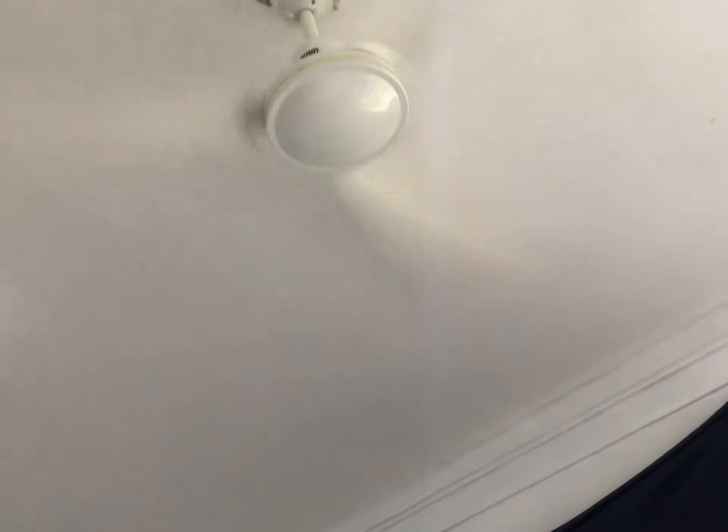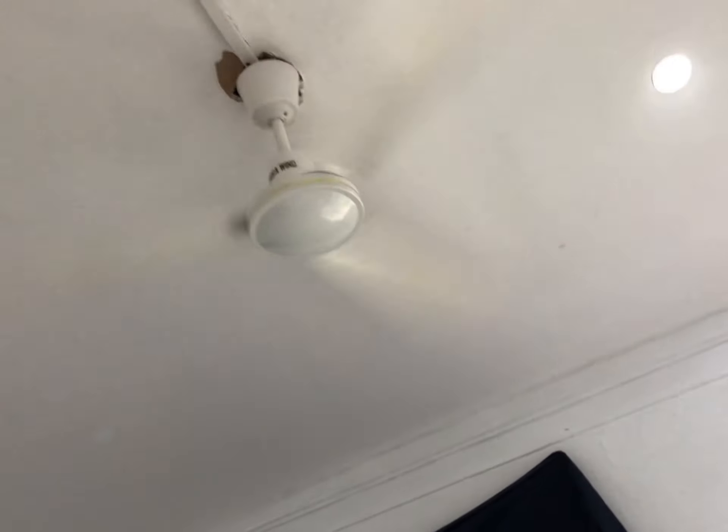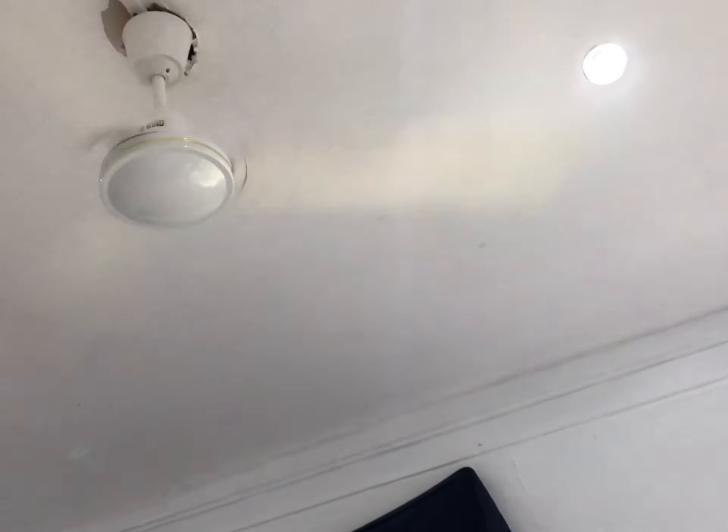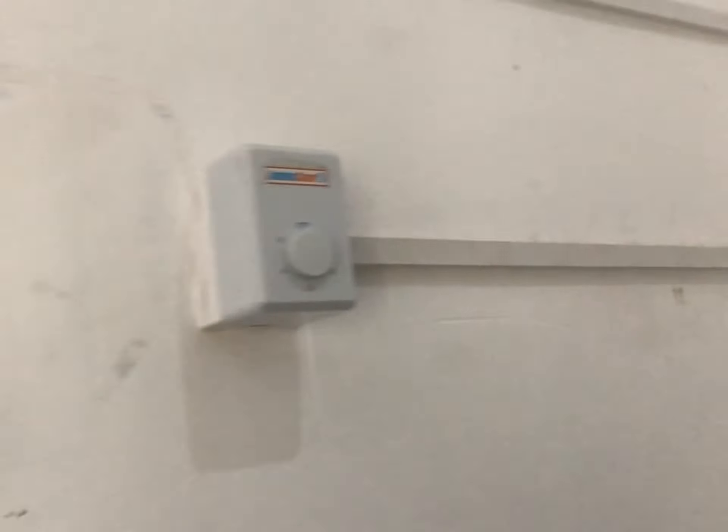I have no idea how old this ceiling fan is — there's no date sticker. But to give you an idea, this computer monitor in the office it came from is from 2003, so I'm guessing the fan isn't new, which is why it's making so much noise.